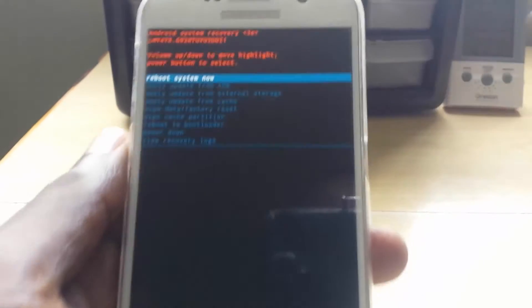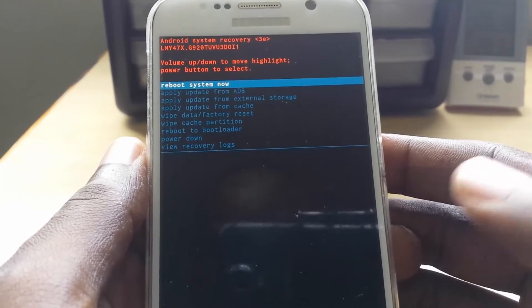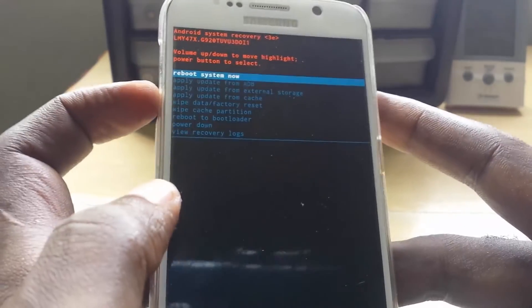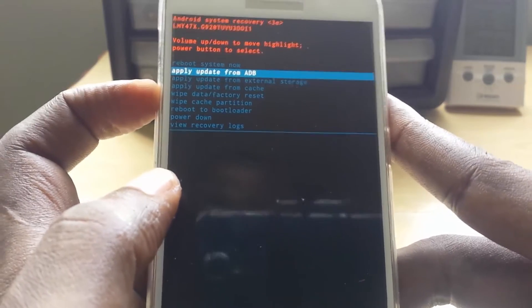You'll now be in the recovery menu. For most people, this will be a new menu you've never seen before. To navigate it, you use Volume Up or Volume Down to move through the options on screen, as you can see.